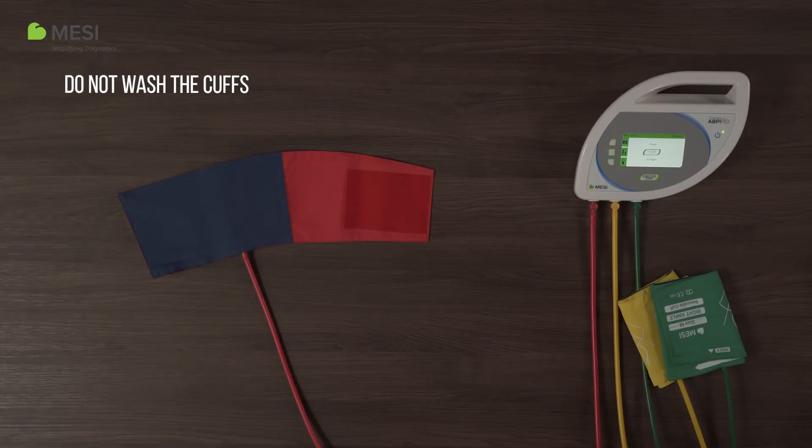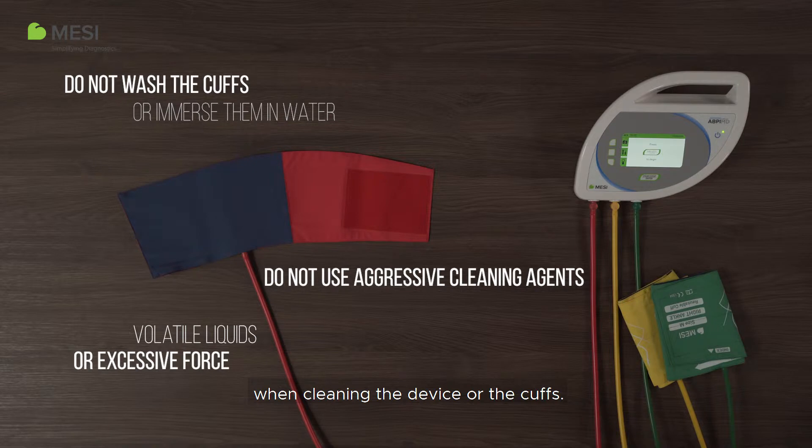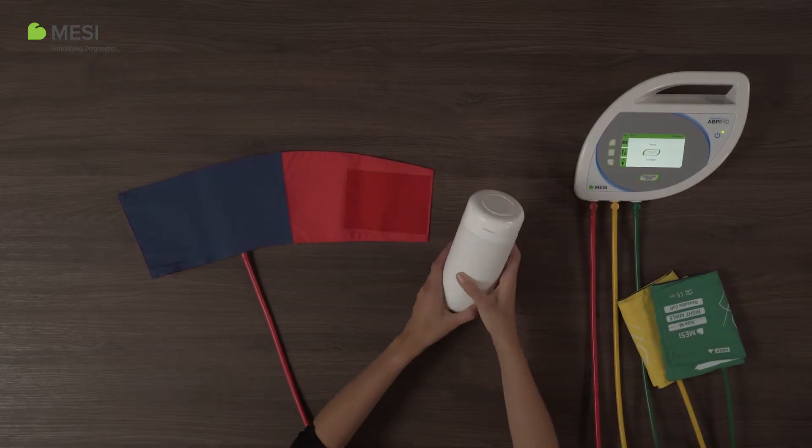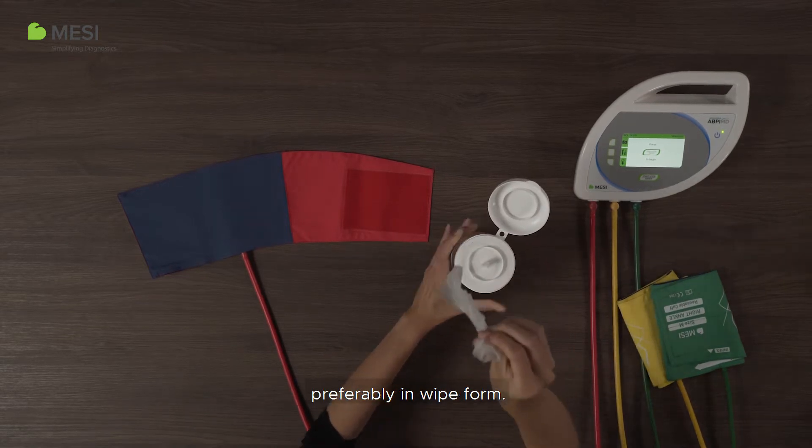Do not wash the cuffs or immerse them in water. Do not use aggressive cleaning agents, volatile liquids or excessive force when cleaning the device or the cuffs. Instead, use a quick drying disinfectant, preferably in wipe form.